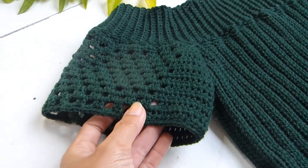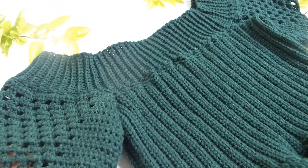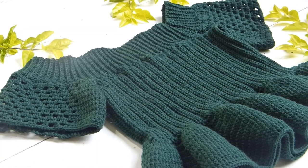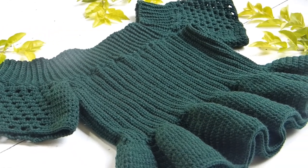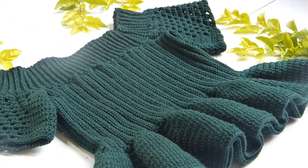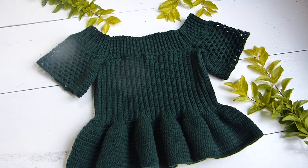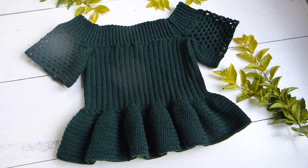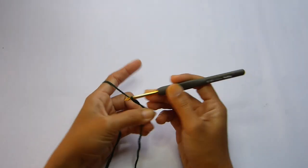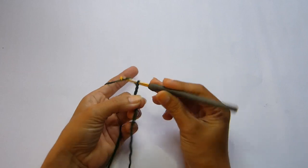Hello artists and welcome back to another crochet tutorial. Today's project is something you may want to consider making for the upcoming summer. You can find the list of materials in the description box below. My name is Kath and I make crochet tutorials. You can follow me on Instagram as well as my Facebook page at What About Yarn. If you like this video, please feel free to hit like, comment down below, and subscribe.